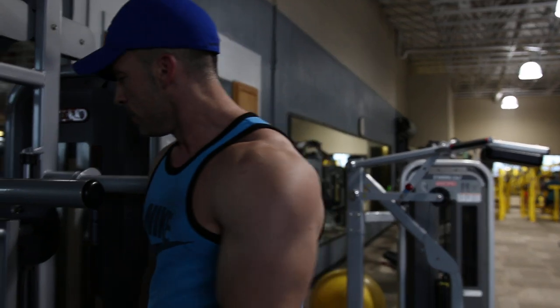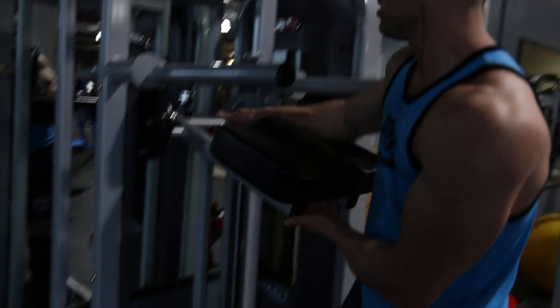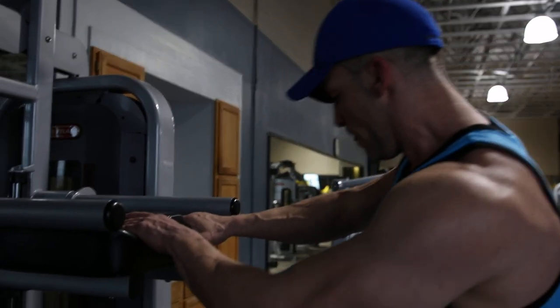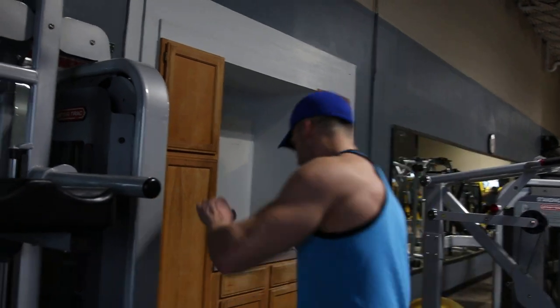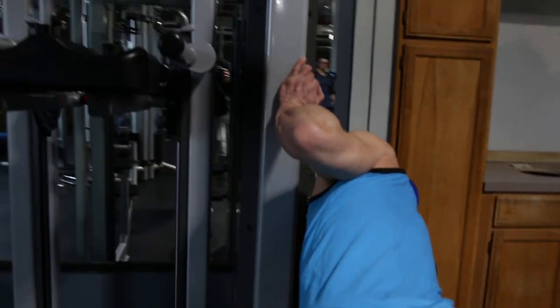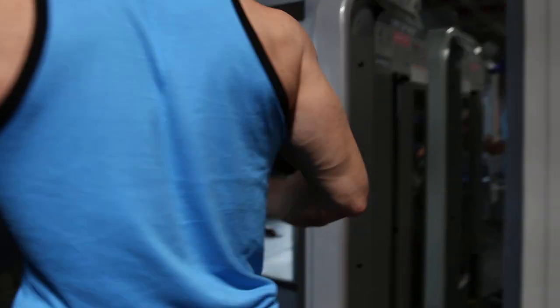This is gonna be an assisted dip machine. What I like to do with this machine — we're gonna set it up. I'm gonna put like 40 pounds resistance. What that means is if I were to do a pull-up, it's gonna lift me up 40 pounds. What we're gonna do is use that weight and push it down.